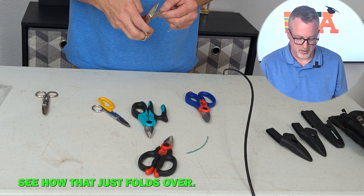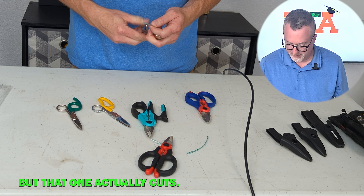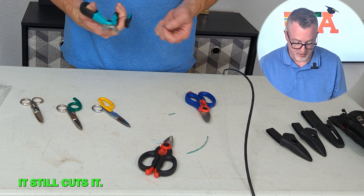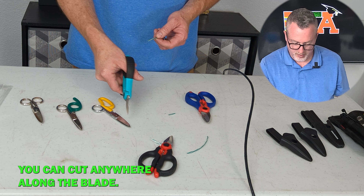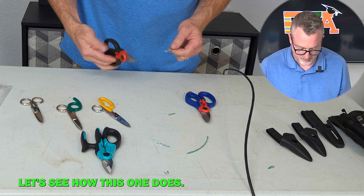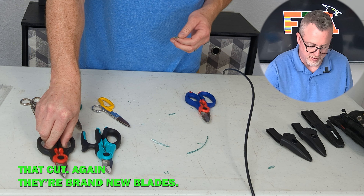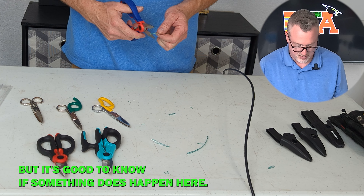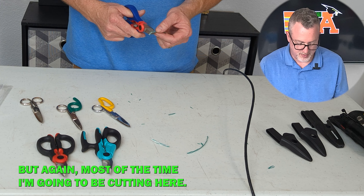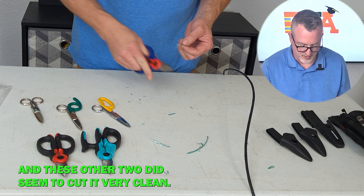Here's my problem — see how that just folds over? My old set just is not cutting it. I don't really like this style, but that one actually cuts. Now let's see how the new ones do. For the large diameter — it still cuts. Here you can cut anywhere along the blade; here I'd feel like I need to get it further out, but even there it does cut. That one cut too — again they're brand new blades. That one didn't cut as well right here, but most of the time I'm going to be cutting in the main zone. These other two did seem to cut very clean.